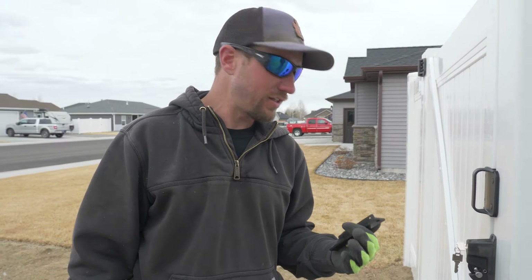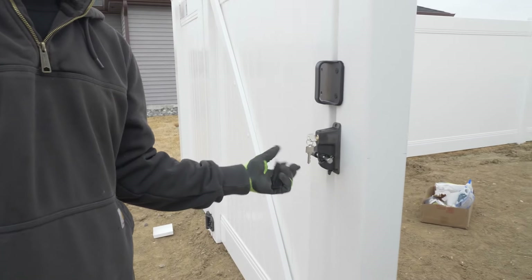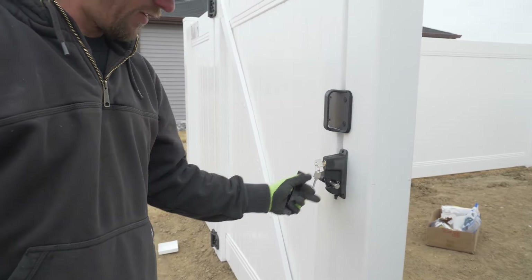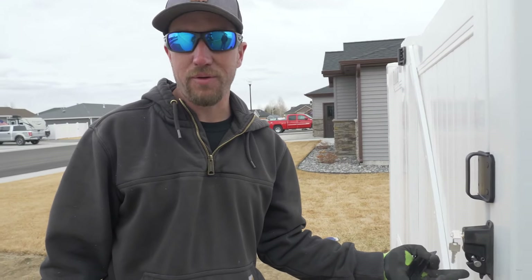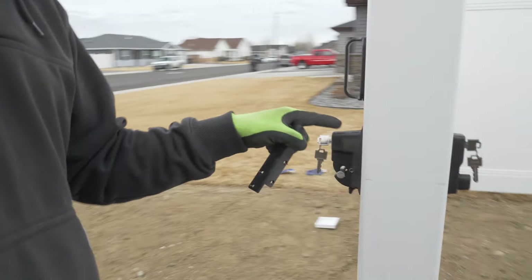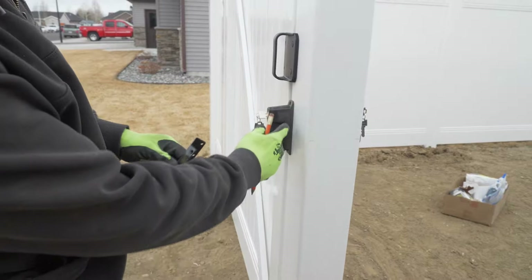Before we mark out where the latch needs to go — as you can see there's already a latch on this post. This is a double drive gate, and instead of a drop rod or a cane bolt we're using another post. For now we're going to match the height of this latch with our current latch that we're going to put on, right to the center point.